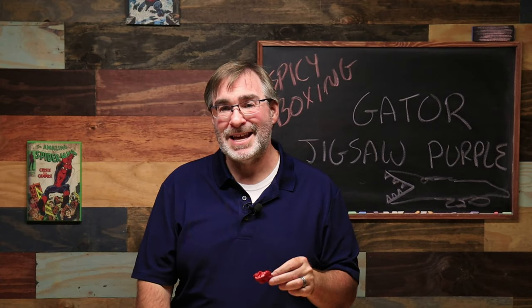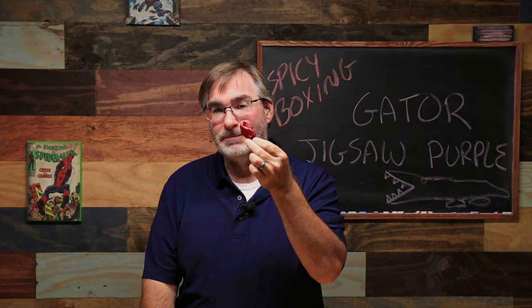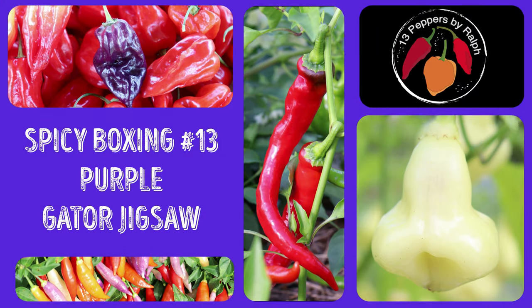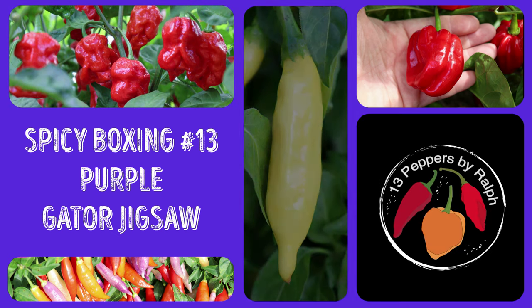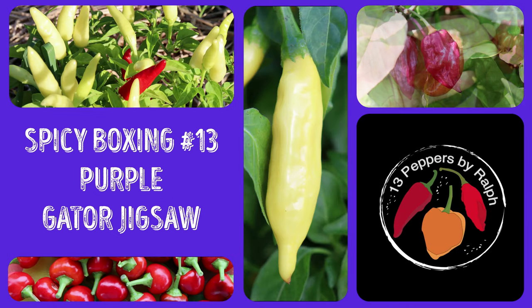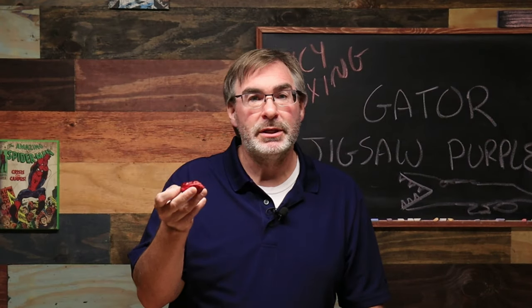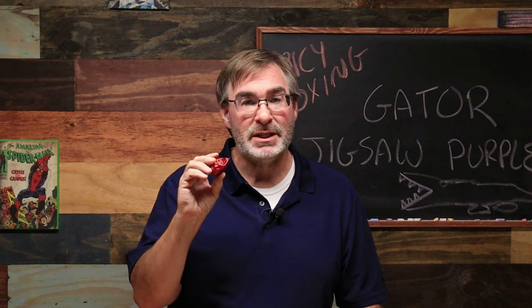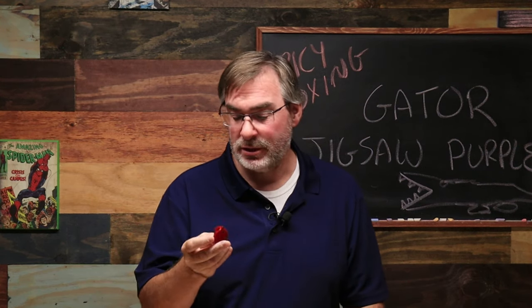This is Rob with 13 Peppers and today I'm going to be trying myself a Purple Gator Jigsaw. This is another of the peppers that I received from Clayton in the box he sent me. Thank you very much, good sir.